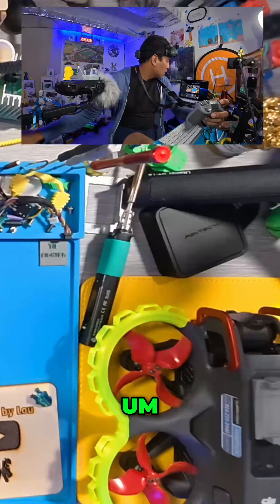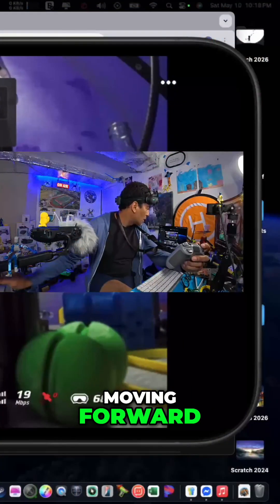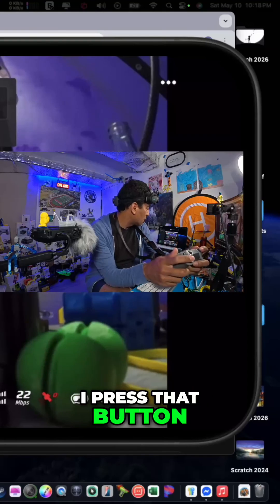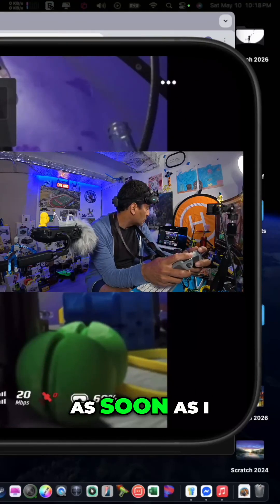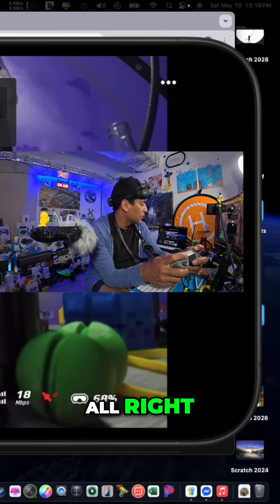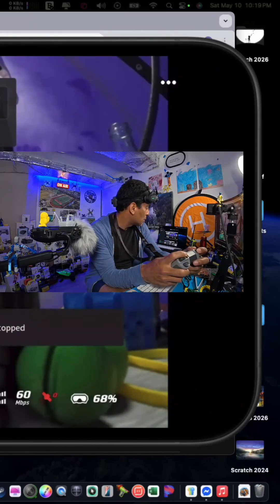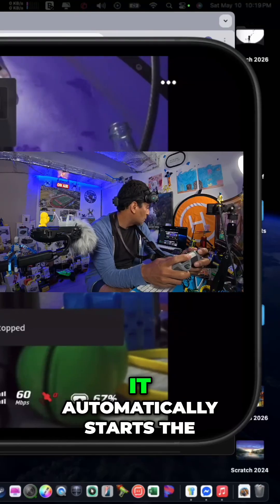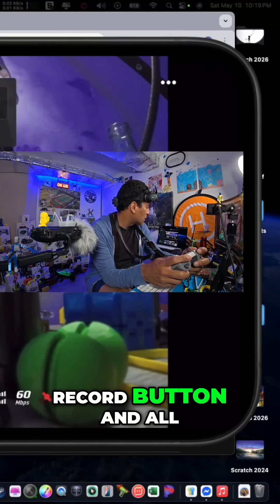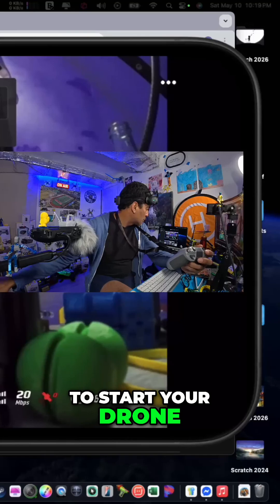I'm in M mode — and that's how you disarm. You don't want to do that in the air because that will create a disaster. Knowing that, I press that button and watch — as soon as I start the drone, magic should happen. Here we go, remember we're in M mode — and it automatically starts the record button and all that fun stuff.